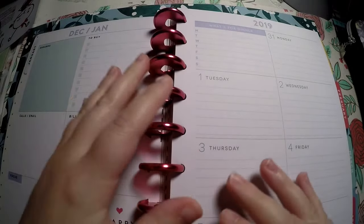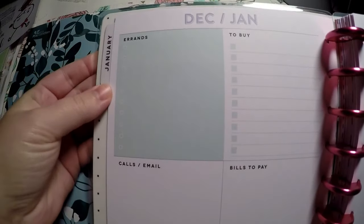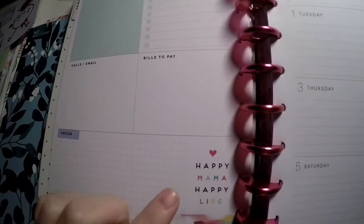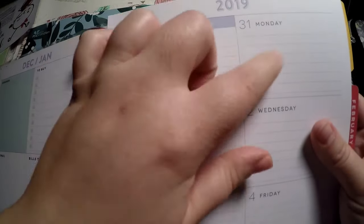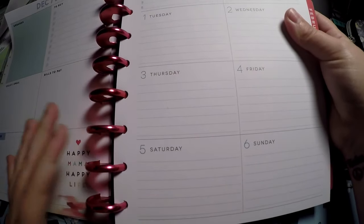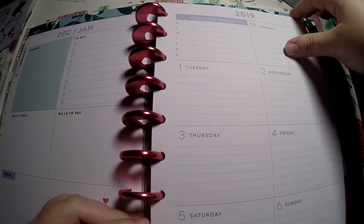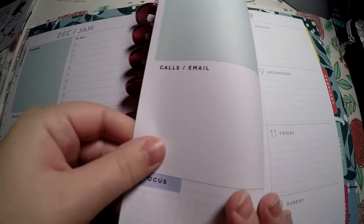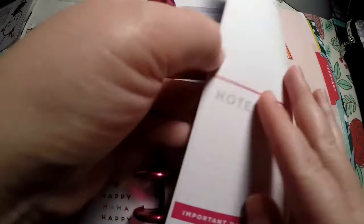On the monthly view, you've got three monthly goals, a to-do list, and top priorities. Then the dashboard layout has errands to buy, bills to pay, calls, emails, and focus — with 'Happy Mama Happy Life' printed there. There's a 'What's for Dinner' section and then Monday through Sunday along the bottom. If you like a horizontal planner this will be really nice. I think the layout is very functional and each day looks the same.